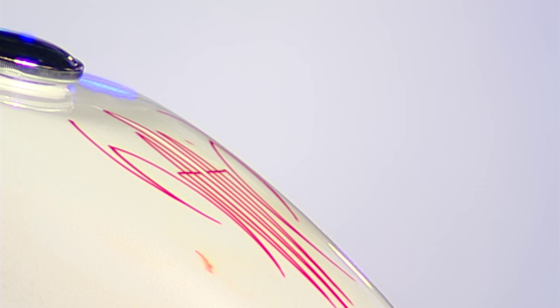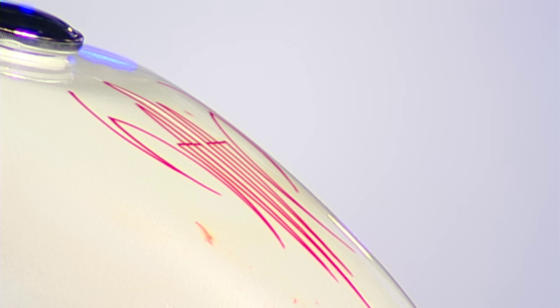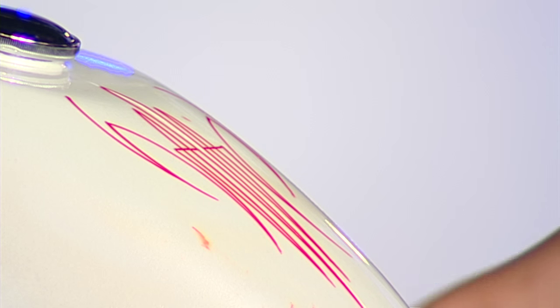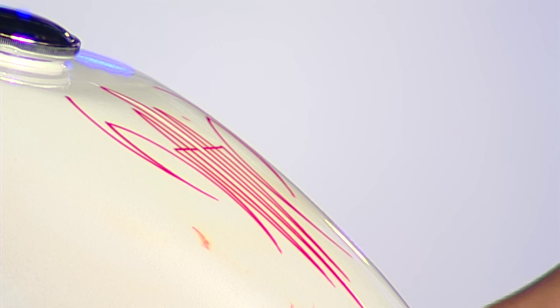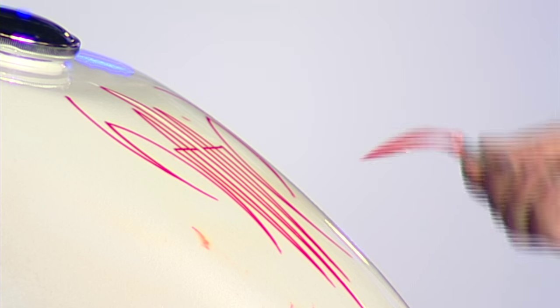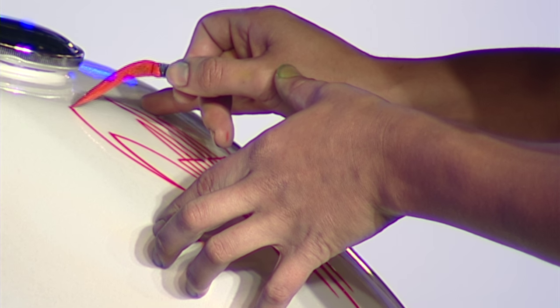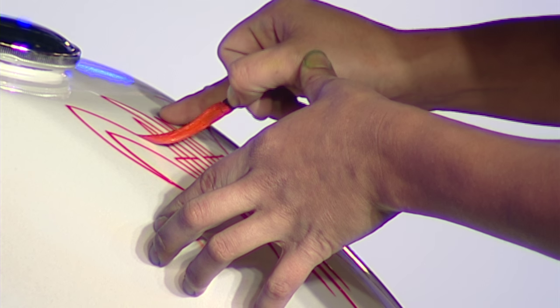I'm constantly adding more mineral spirits to the paint. Once you add a second color to any design, it usually gives it a real nice pop. A lot of people ask me: if I make a mistake, what do I do? I try not to make mistakes, but if that's the case, this paint does come off with mineral spirits.